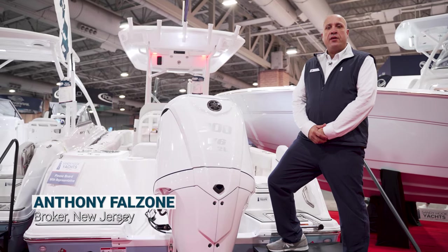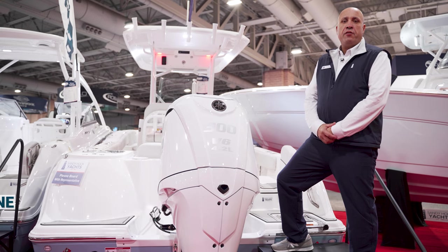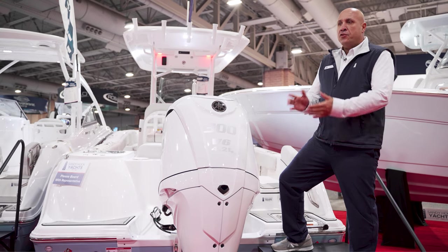Hey guys, how you doing? My name is Anthony with Sandy Hook Yachts. I'm going to take you on a walkthrough of our 2023 248 Commander. Let's get started.